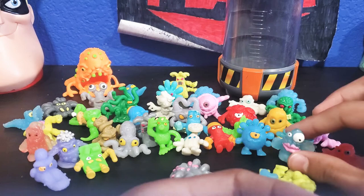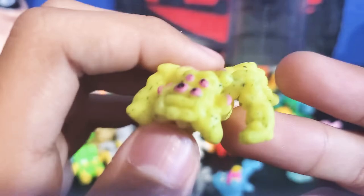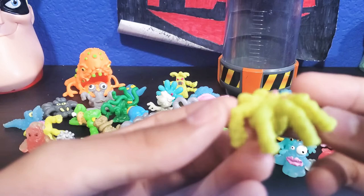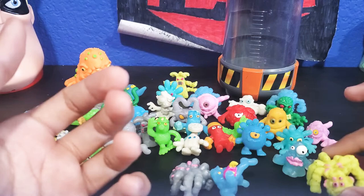We're going to take a look at this one right here — another spider, like that guy over there. This guy is Arachnid Code — a tarantula guy. His eyes are all messed up, sorry about that. This guy's my favorite.